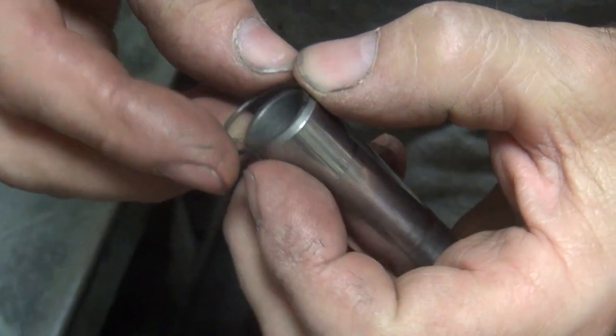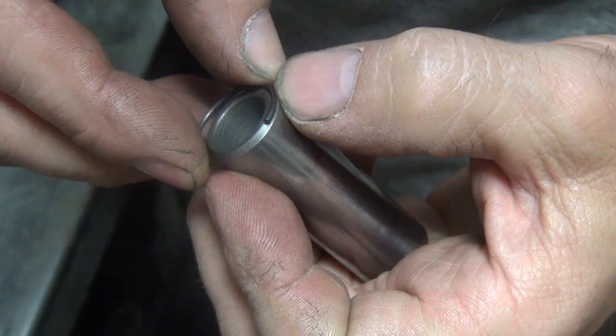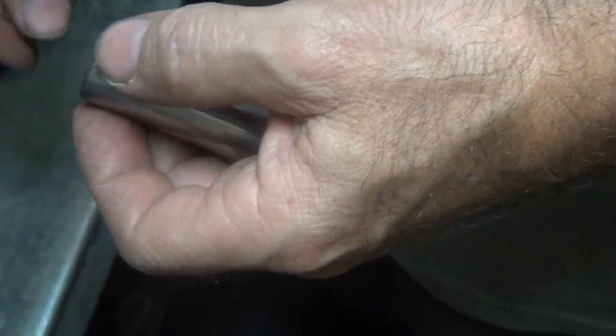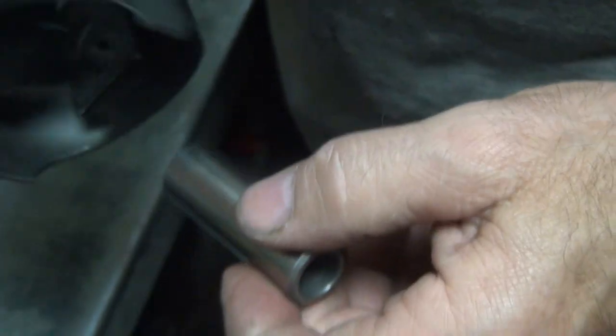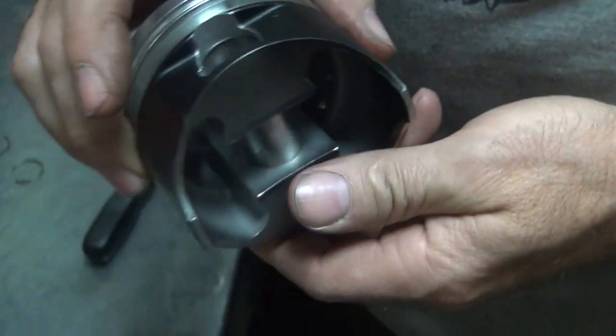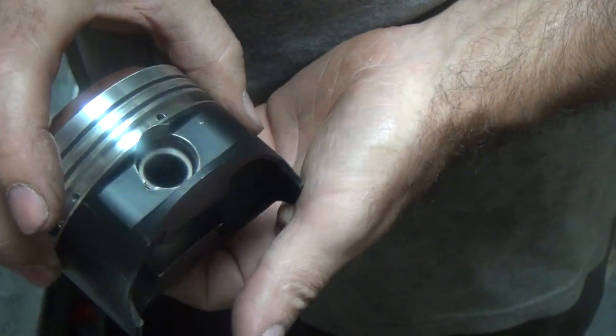The reason I like wire clips is, see how this is chamfered? When a chamfer hits the wire, it stops it right there — it jams the clip in tighter into the piston. So it's harder to get out. So every time that thing goes bang, bang, bang, it doesn't go through. It gets tighter every time it hits it.